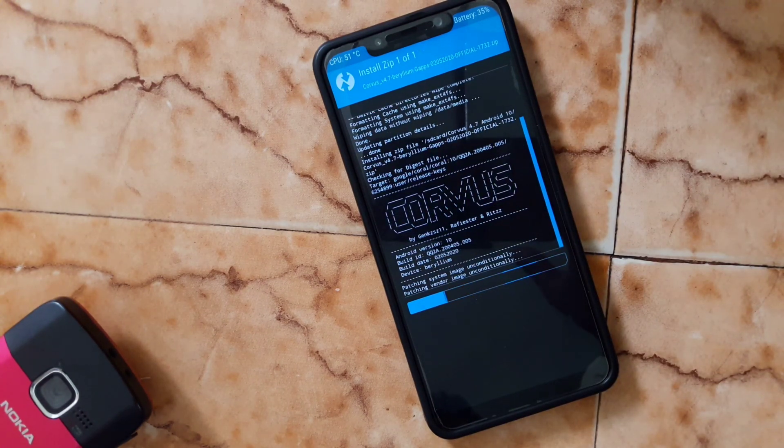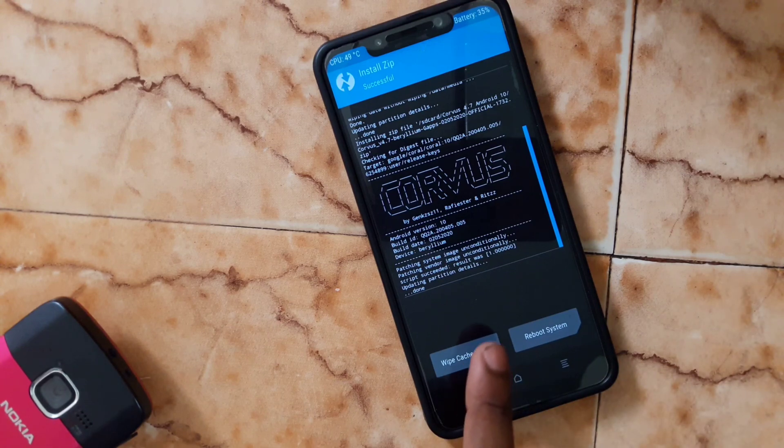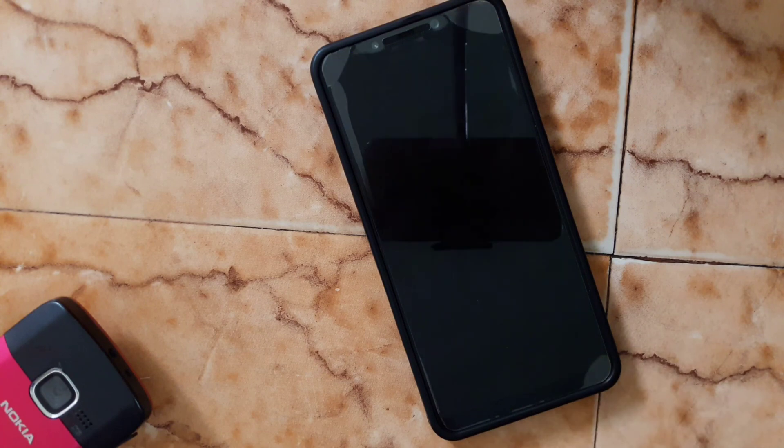Wait till the process completes. Select the zip file and swipe to confirm — this is the smooth ROM. After that, do a wipe again, then click Reboot.